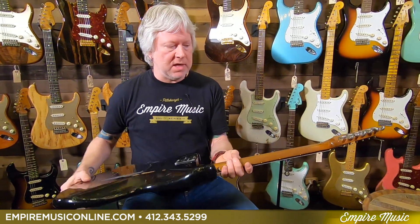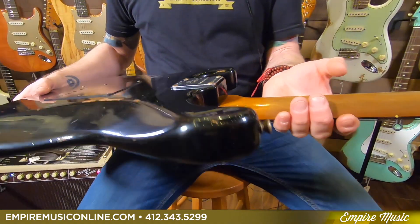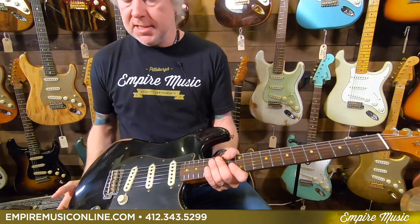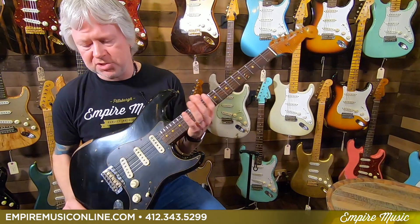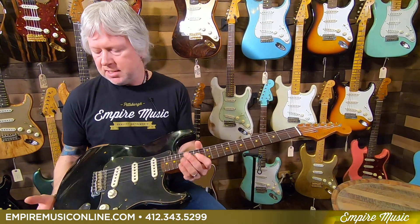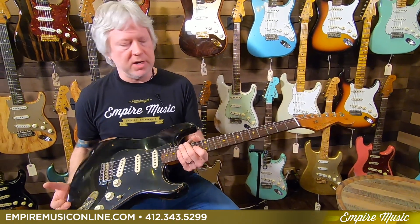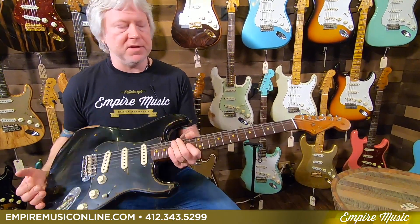Fantastic guitar. The highlight, obviously, is the roasted neck and body. If you're not familiar with that, the roasting process, to me, adds a kind of warmth to the overall sound — almost like, just like the name, it's aged. So it has that aged feel and sound. And it also makes the guitar lighter. Something about the aging process lightens the guitar as well. So I think roasting has a huge benefit in both tone and feel.